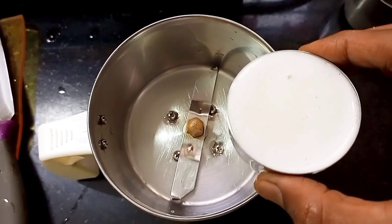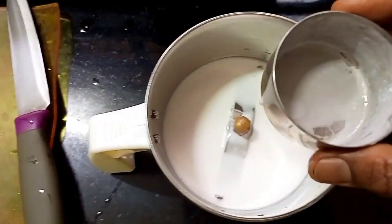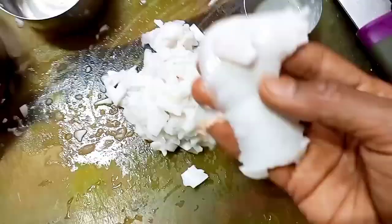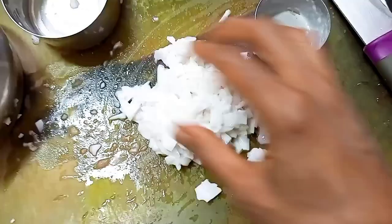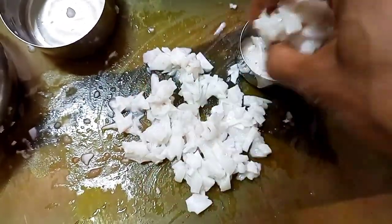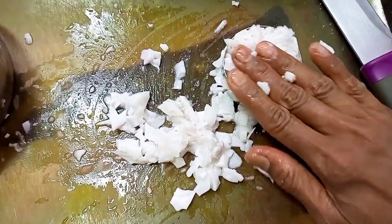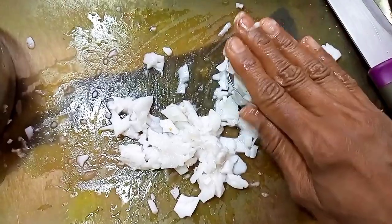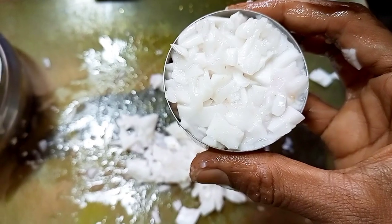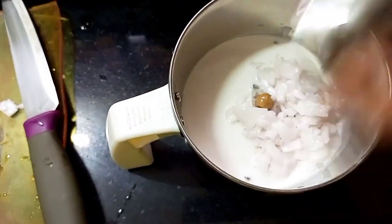Now to the mixer jar I'm going to add half a cup of freshly extracted coconut milk — that very thick one — and half a cup of coconut malai, which is the cream we get inside a tender coconut. I have cut it into small pieces, tightly packed to make half a cup, and that goes into the mixer jar.